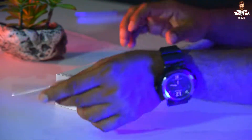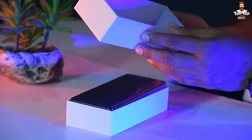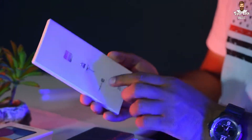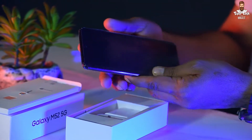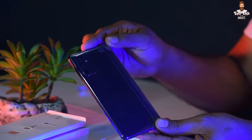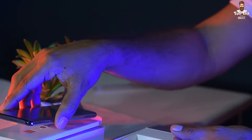If you want to know more about the phone, please open the box. If you have any questions, please contact us.